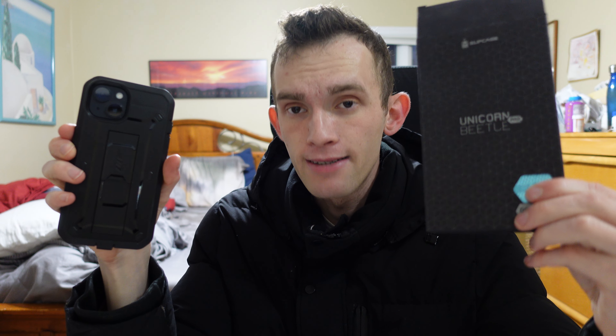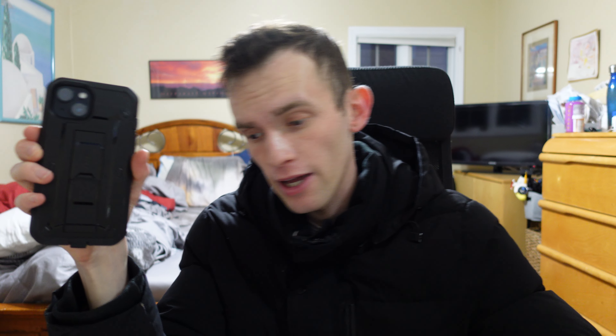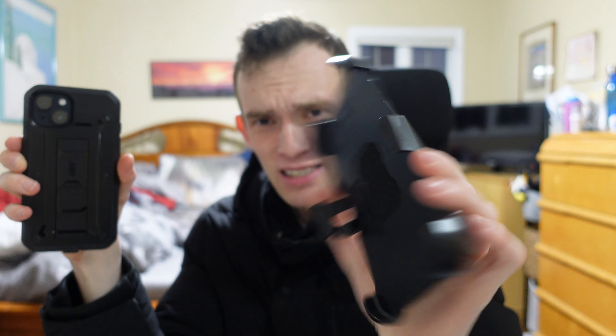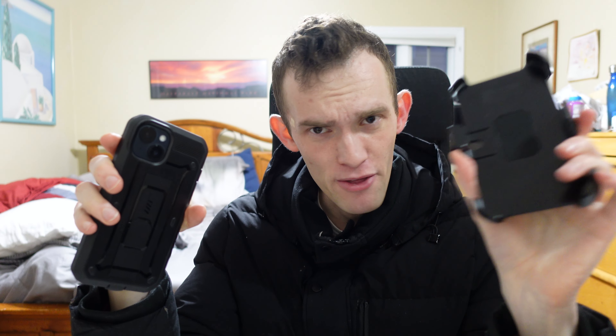Why not buy this over OtterBox? At this point in time, I can't think of a reason. Really, this is the best case in the market — no joke, guys. I am not lying to you. I paid for this with my own money, by the way. I've tested OtterBoxes — this is the best case in the market, hands down. Anytime anybody ever asks me for a case, I tell them to buy the Unicorn Beetle subcase. Screw OtterBox, guys — it's not worth the money. The belt clip accessory makes the case, which is not too bulky for a two-layer case, way too bulky. It's way too bulky with the clip. I don't think you need it unless you have a practical need for it.